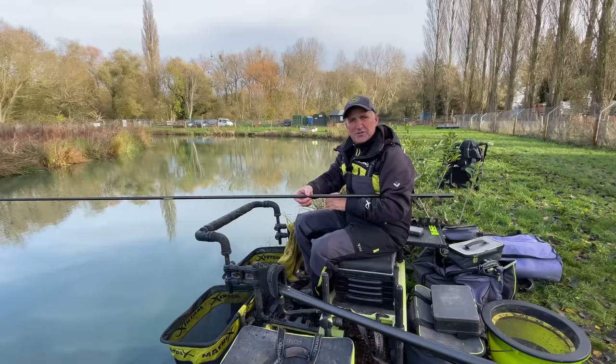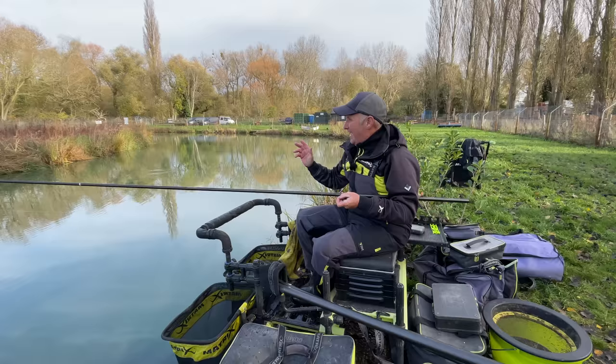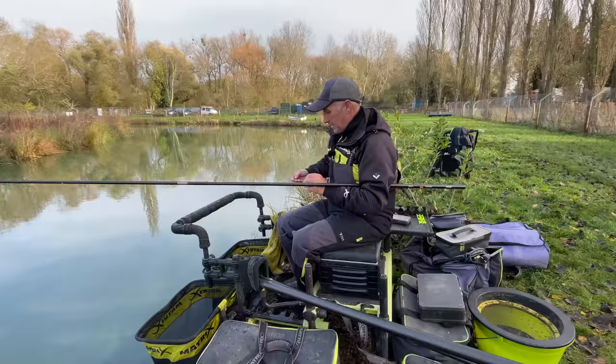Although people catch them through the summer, they don't target them through the summer because of the carp. But as we come into the colder months now, I'm going to try and show you how important it is to target them. Because in catching the silverfish, while you're trying to catch carp, you can put a lot more weight in the net of silverfish than carp. Let's just go out again.